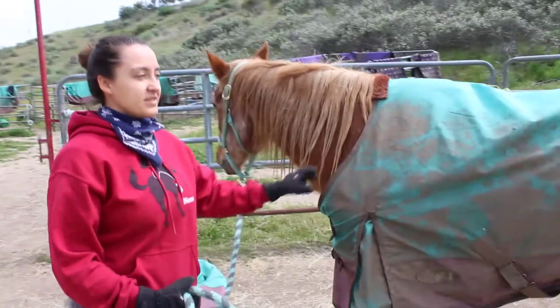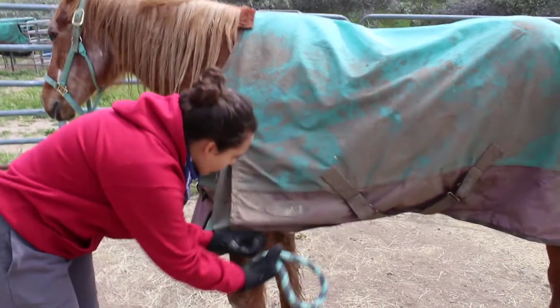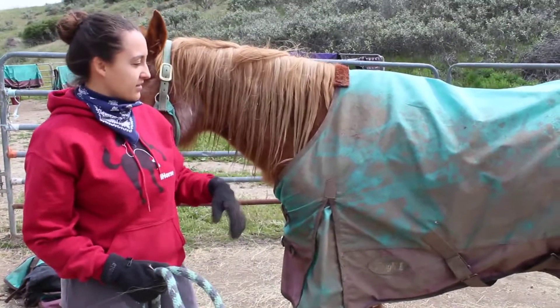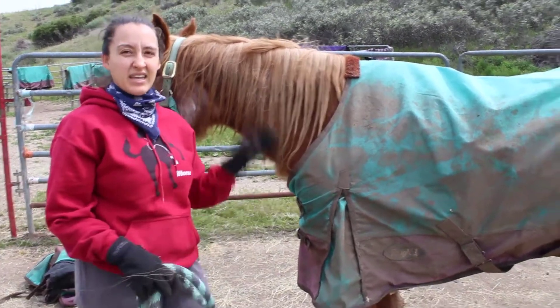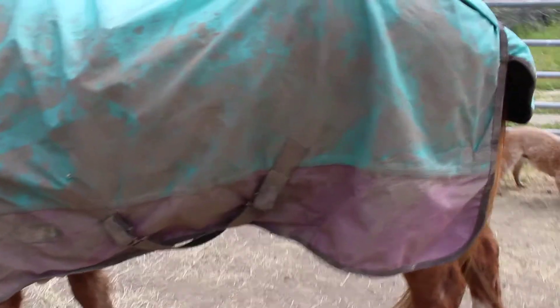So this is one of the brands that we got. It's called Tough One. I can't remember what the weight of it is, if it's 600 or 1200, but you can see this one fits her well. It did keep her dry. Dreamer is one of our older horses, so she doesn't really roll around or kick it up. So this one held together really nicely.